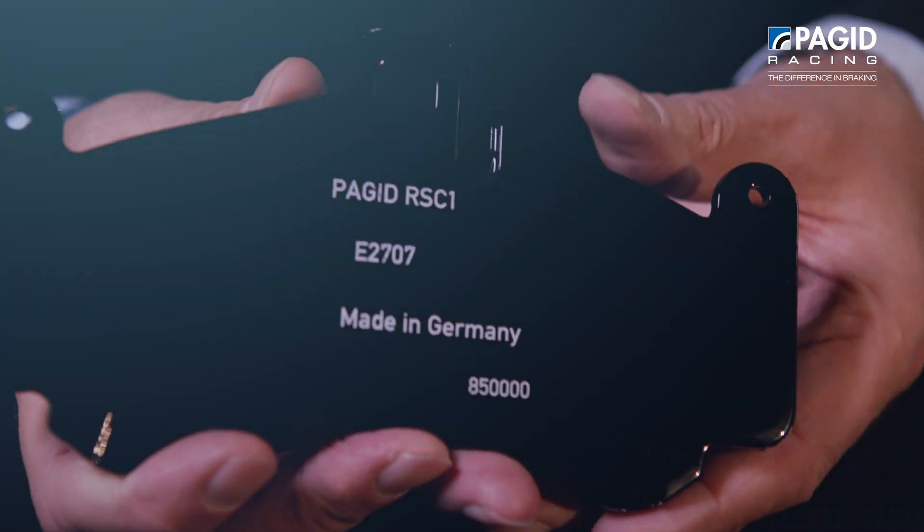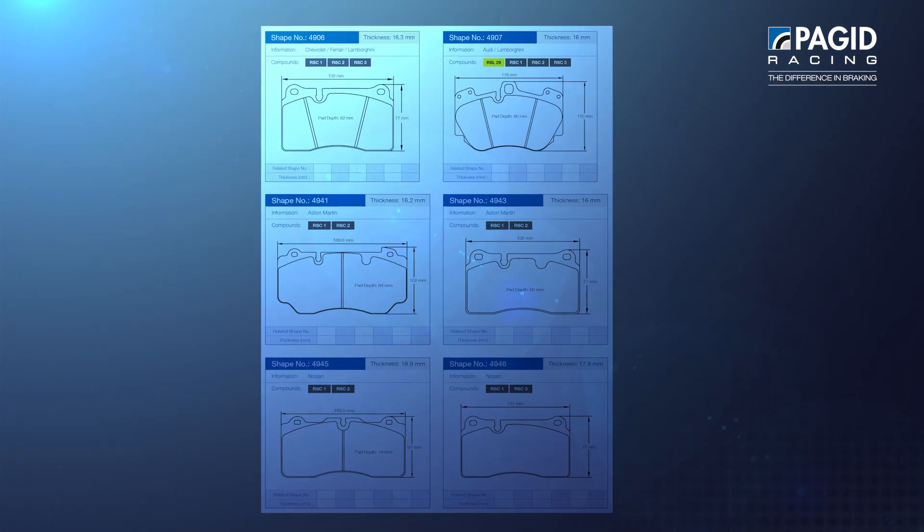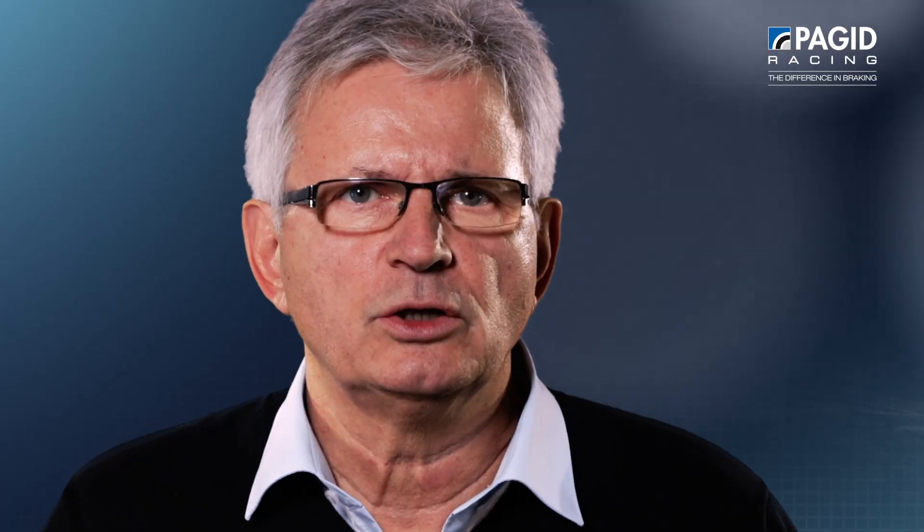For more detailed information about the differences and which material fits best to your car or to your type of usage, you can either have a look into our catalog or you can talk to our local Pagid Racing dealer.